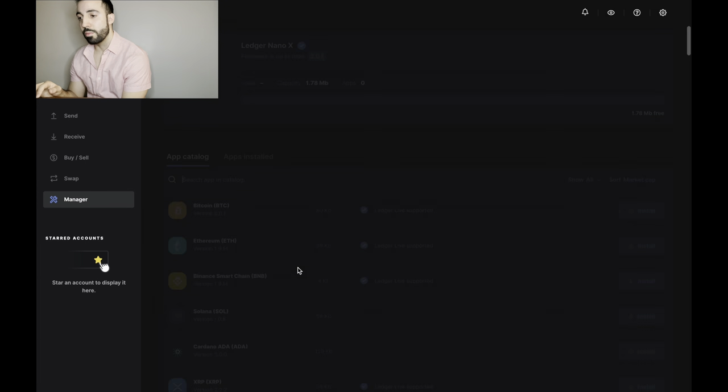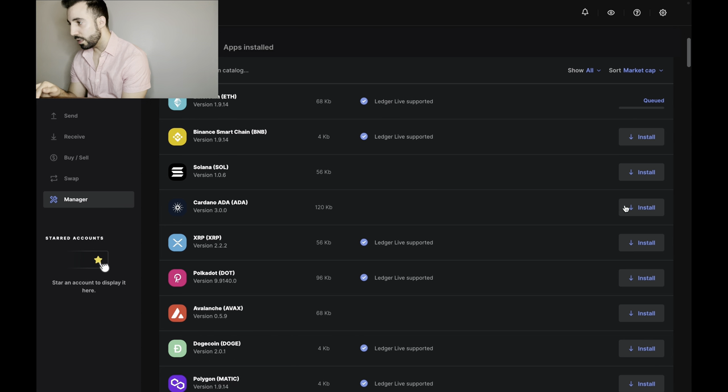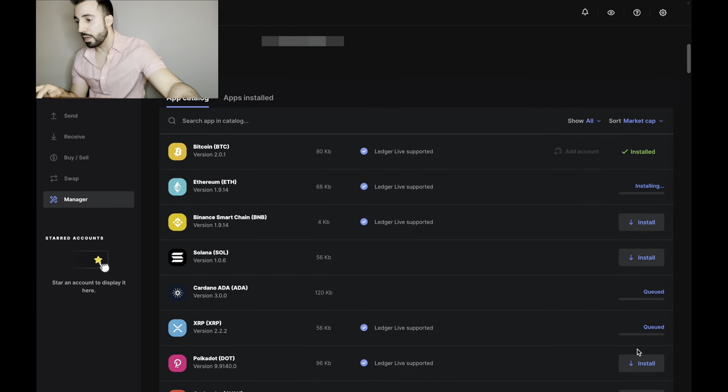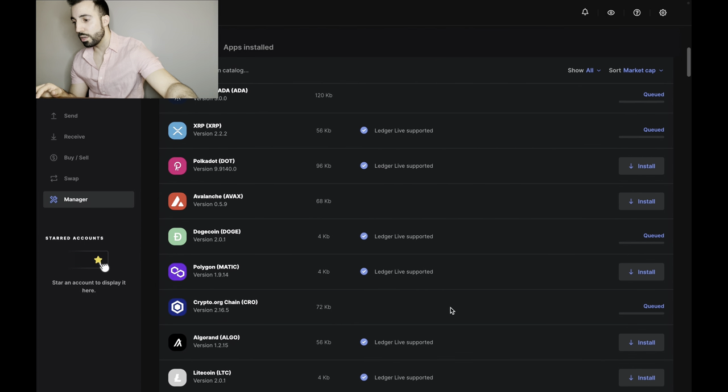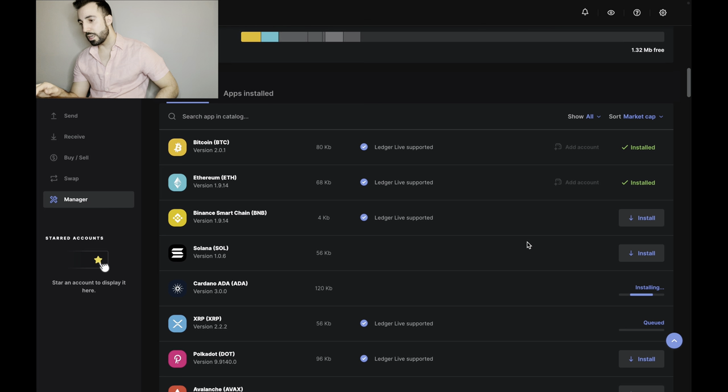Now I need to download the crypto apps. I add Bitcoin and Ethereum — you obviously have to have those two. I check for Cardano and it's not supported, which is surprising. XRP is there. I've got Dogecoin and Crypto.com, as well as Stellar XLM. Those are the ones I currently have investments in, so those are the ones I'm installing.